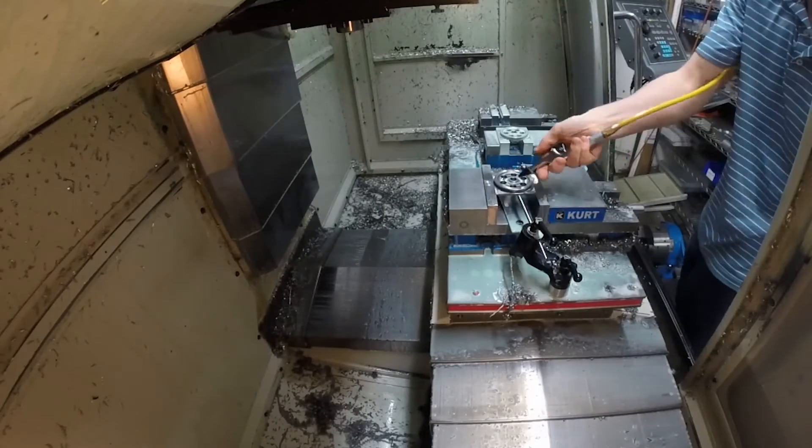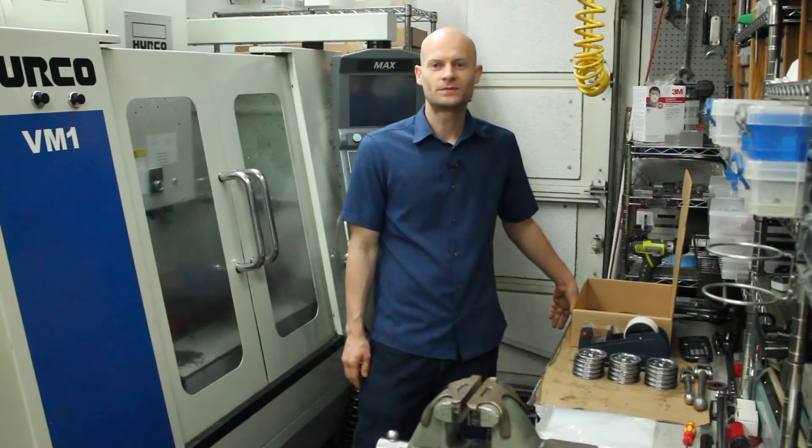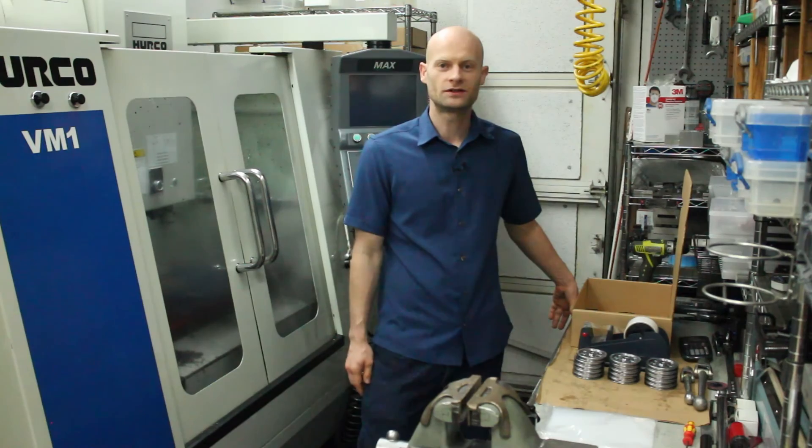And then there you have it - the part is done. I finished the parts up and got them deburred. Now I'm going to get them packaged and off to the customer.